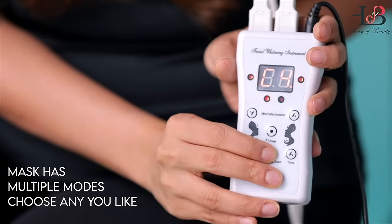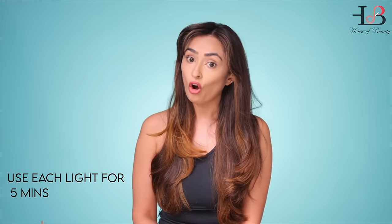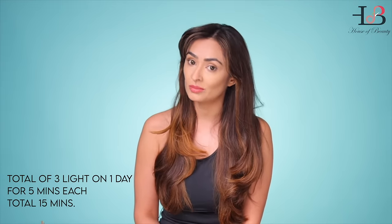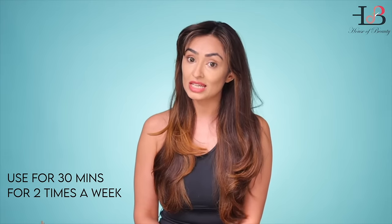This has multiple modes. You could wear each light for five minutes, or use three lights on a certain day for a total of a 15 minute or a 30 minute session. If you are using it every day, five minutes a day. If you're using three lights for 15 minutes, three times a week. If you're using it for 30 minutes, you use it two times a week.